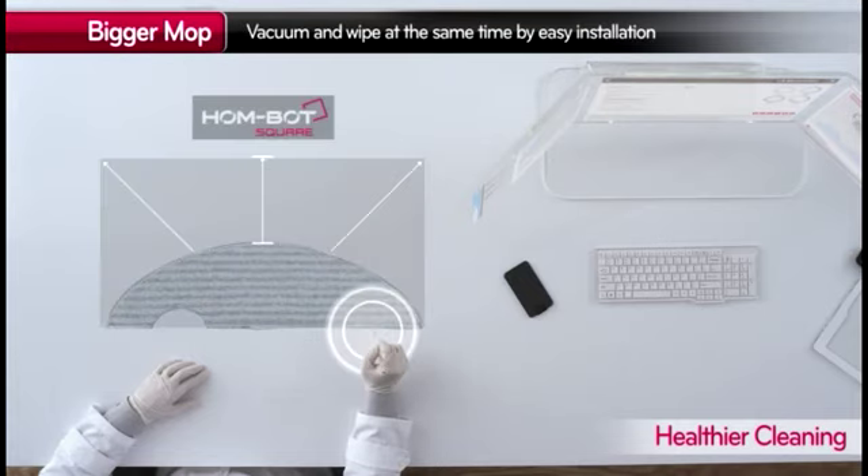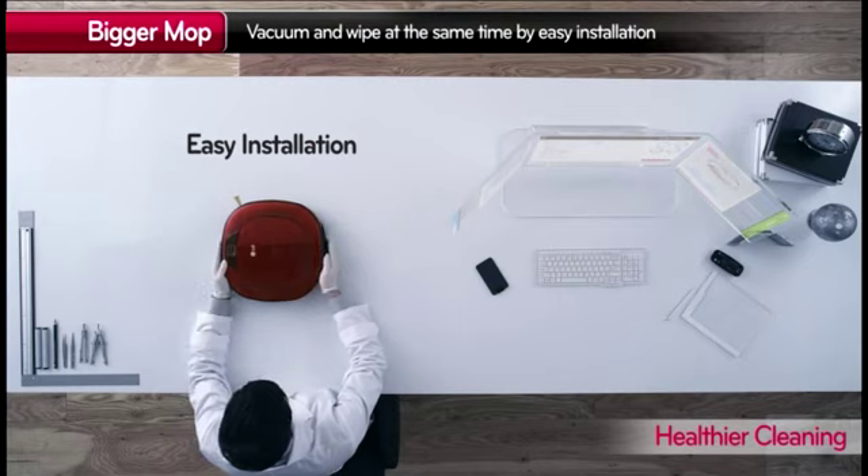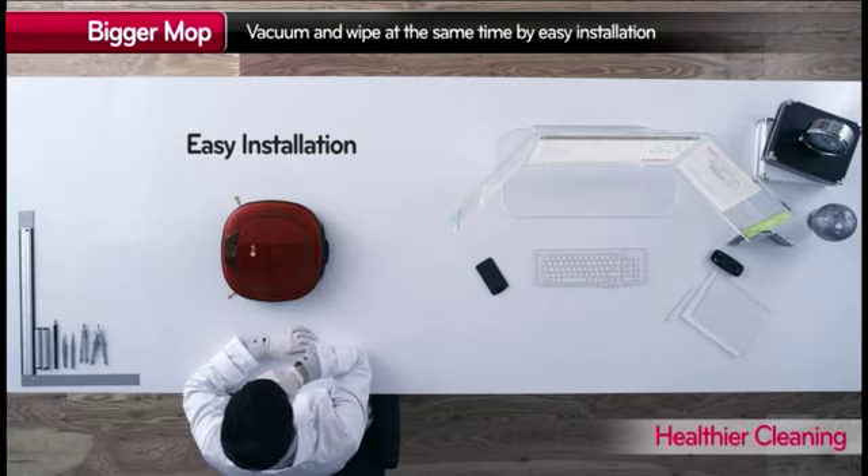The convenient mop is now even bigger for a better cleaning performance, and you can easily attach the mop just by sliding it in.